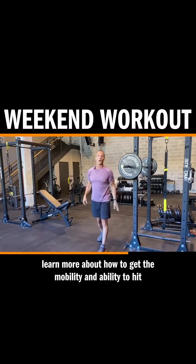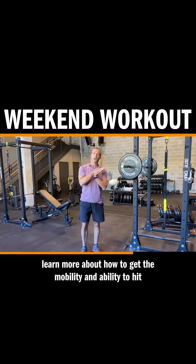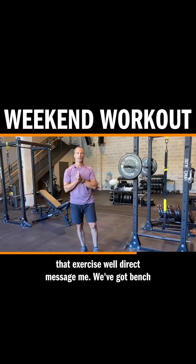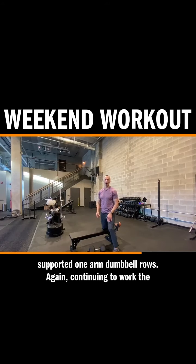If you want to learn more about how to get the mobility and ability to hit that exercise well, direct message me. We've got bench-supported one-arm dumbbell rows.